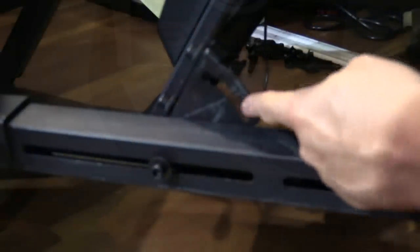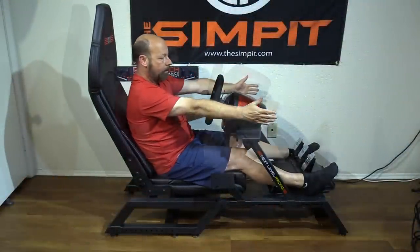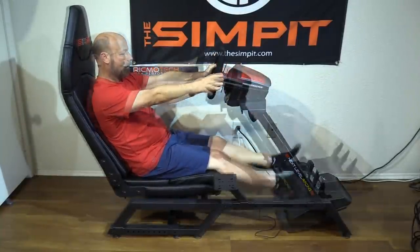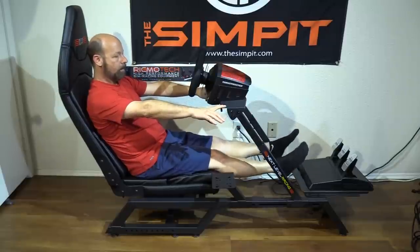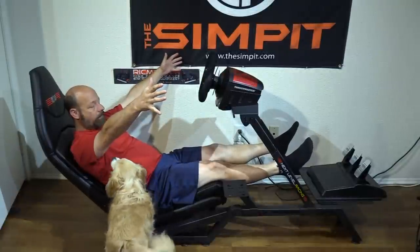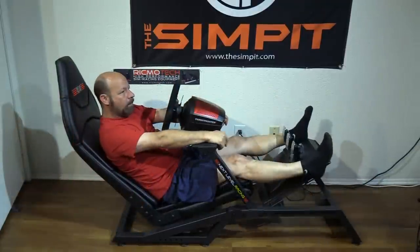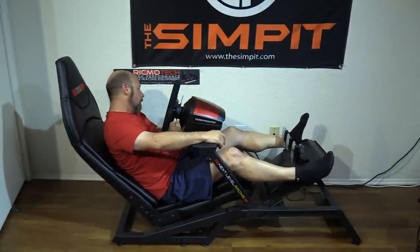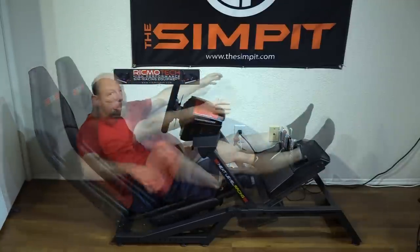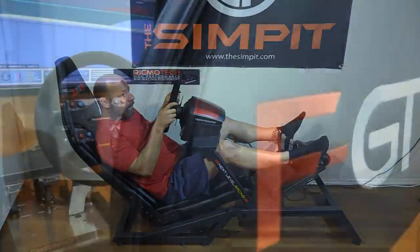Here's a good example of its range: you can see me in the smallest or shortest setting, then again with the rig stretched out as far as it can go — in both formula and GT positions, there's plenty of room on both sides of the spectrum. In the formula position, the seat moves at the angle it sits at, so instead of all seven inches going front to back, some of that movement is actually up and down — which is really good for shorter drivers wanting to see over the wheel.